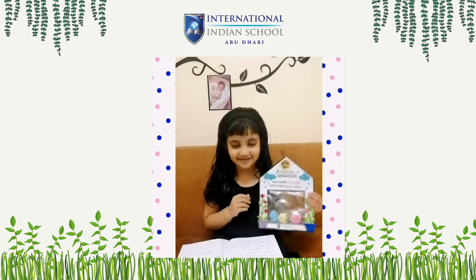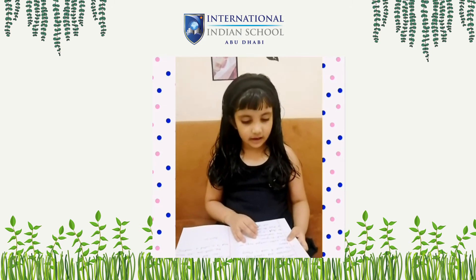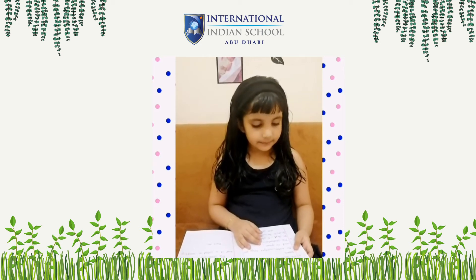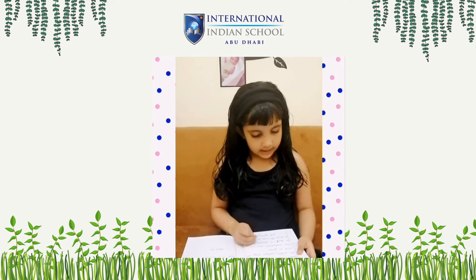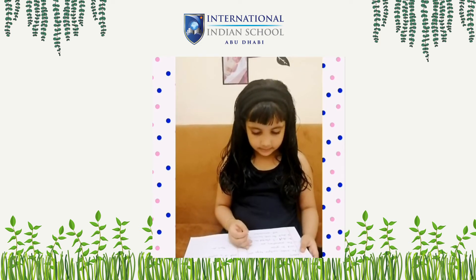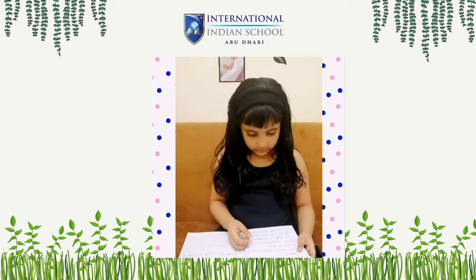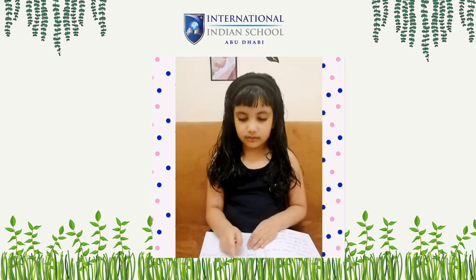Hi, this is my greenhouse. The materials used for the activity are seeds, water, cotton bulbs, and ziploc bags. The seeds I used are smooth. Air, water, and sunlight help the seed to grow. The observations: on day one, I planted the seeds. On day two, the seeds became big and germinated. On day three, the sprouts have grown bigger.